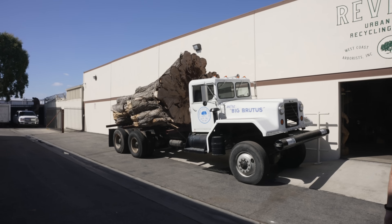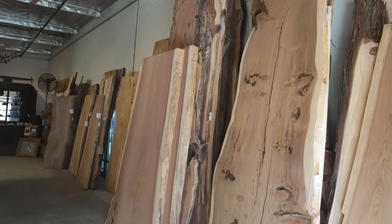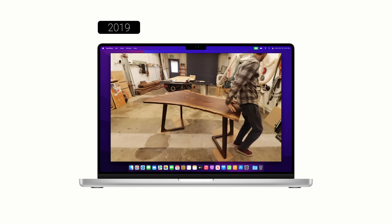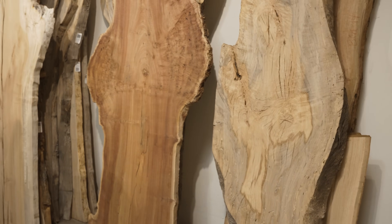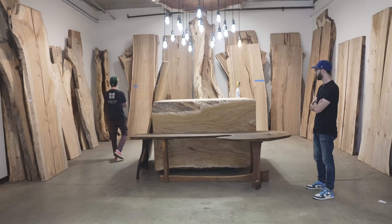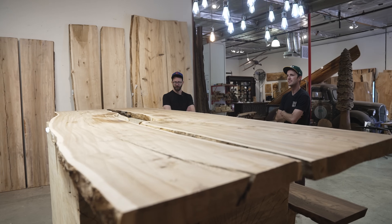Believe it or not, I've been woodworking for about 10 years now, and this is actually the first time I've ever built or worked with large slabs like the ones we're using for this table. Sean, on the other hand, who's been woodworking for about the same amount of time, has built one other slab table, but it was only about six feet long — roughly 180 centimeters. The point is we're both pretty green when it comes to this, so in hindsight, maybe it would have been smart to play it safe, but as you're going to see, we didn't, and that might come back to bite us.